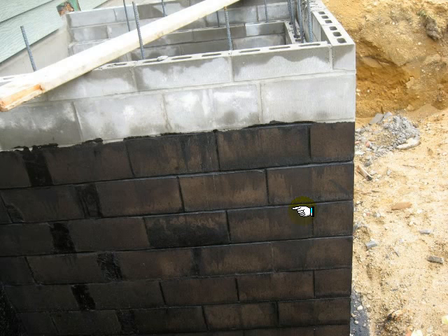Damp proofing is only required when you're enclosing interior spaces. Now the way this is set up, it looks like they were going to suspend a slab there and have usable space underneath it.